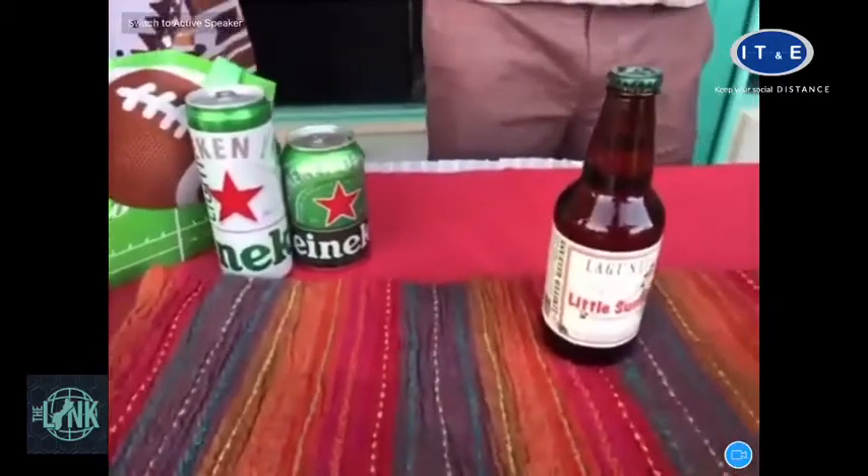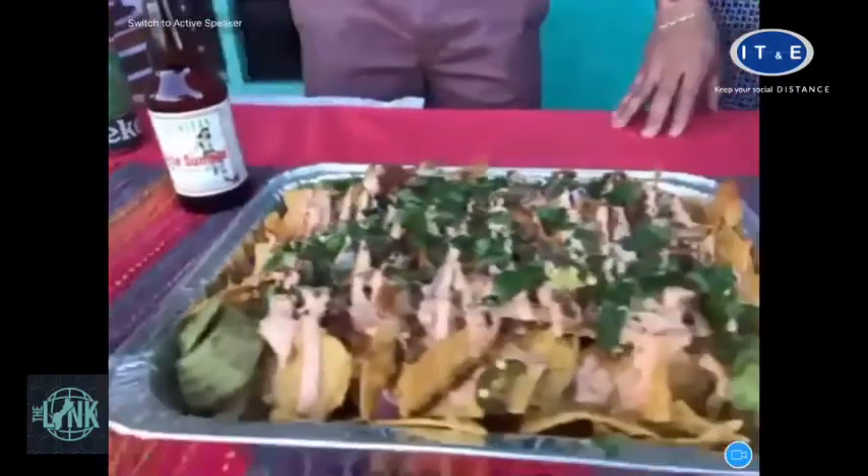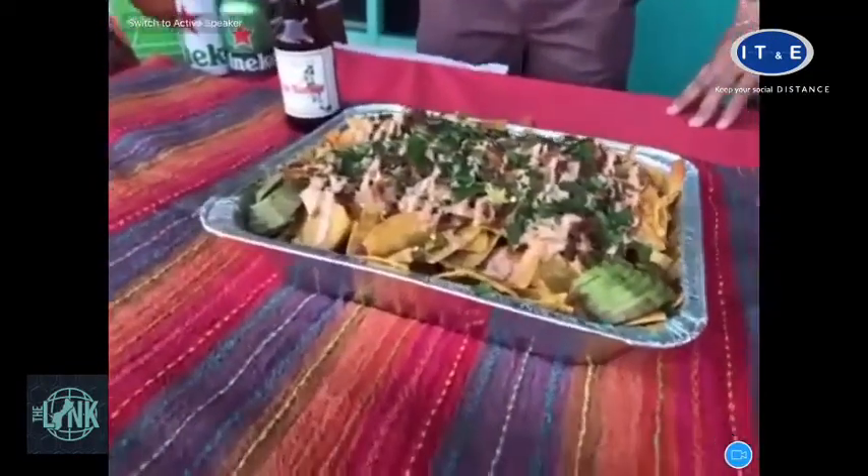With my pulled pork, I always like to inject it with a nice, clean IPA — something that's very hoppy. So I chose Lagunitas for this and it came out great.